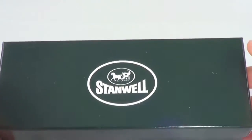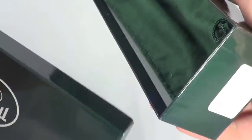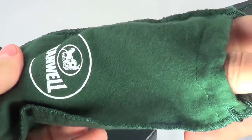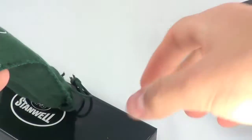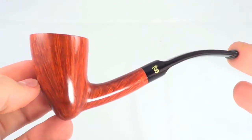Here's a really nice Stanwell pipe that comes with the original box and the original pipe sleeve. This is a Stanwell Featherweight and this pipe is brand new, unsmoked.